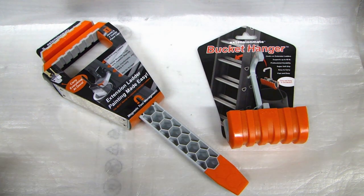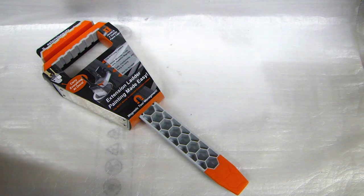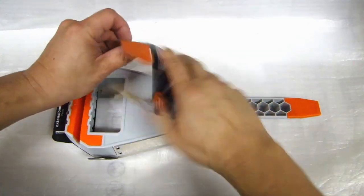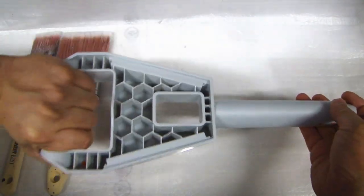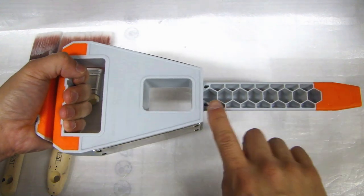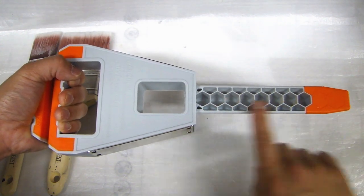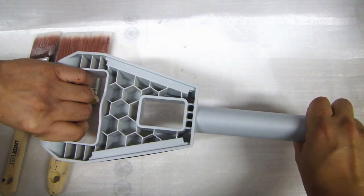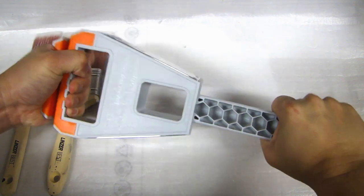Let's first open up the packaging for the PaintStation Pro and look at it in more detail. Just by the feel of it, this is a very solid unit. It incorporates honeycomb shape molding and it's plastic on the front and the back to reinforce the whole unit, and if you try to twist it, it doesn't twist.